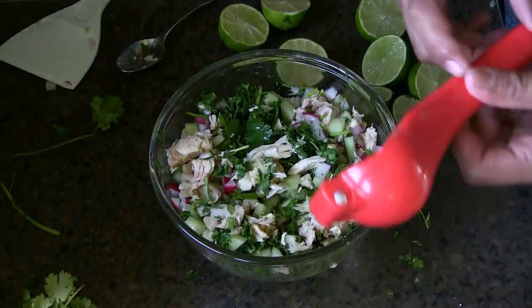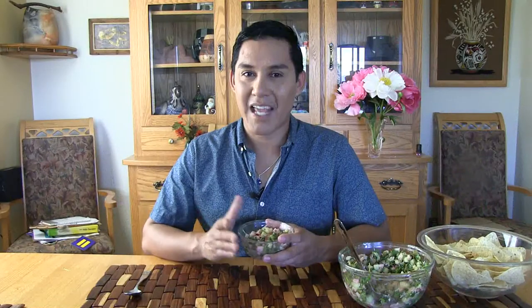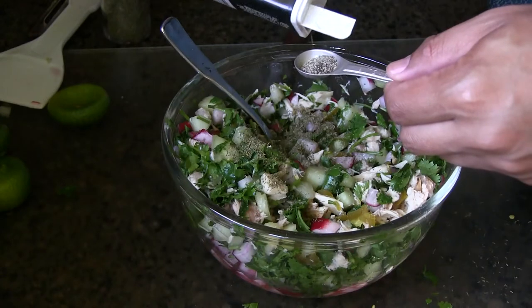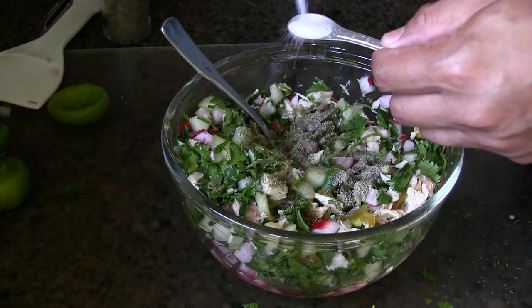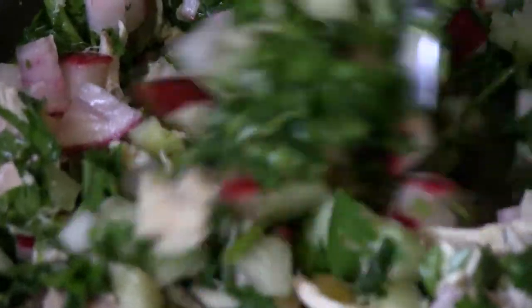Then it's time for the signature of a lot of Mexican dishes. You want to cut about four to five limes and then squeeze them into your mixture. If you like onions, you can also add a little bit of chopped onion. Now it's time for spices — for this recipe, I add about one tablespoon dill weed, about one tablespoon pepper, and one tablespoon salt. Mix it all together, and then put it in the fridge and let it rest for a few hours.